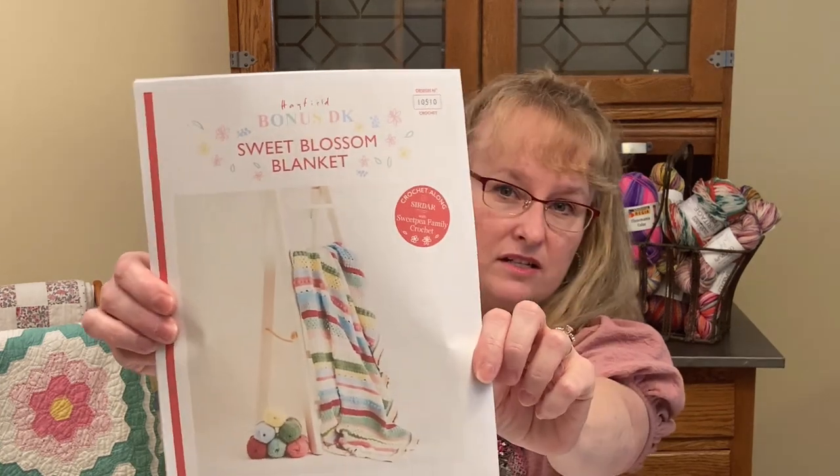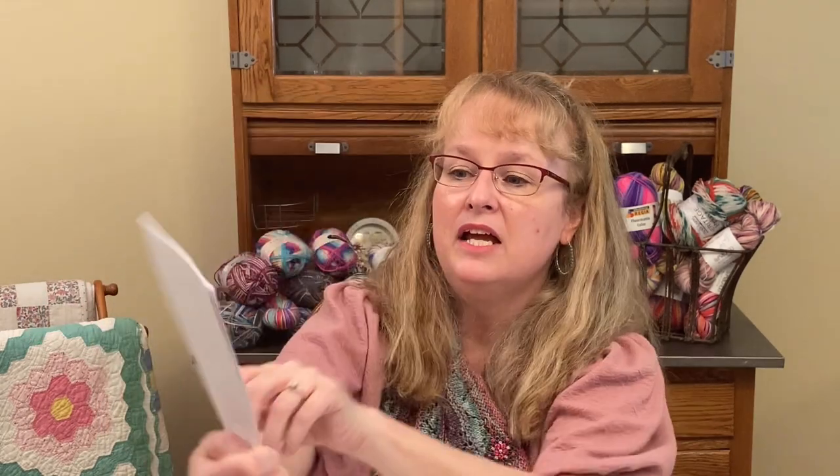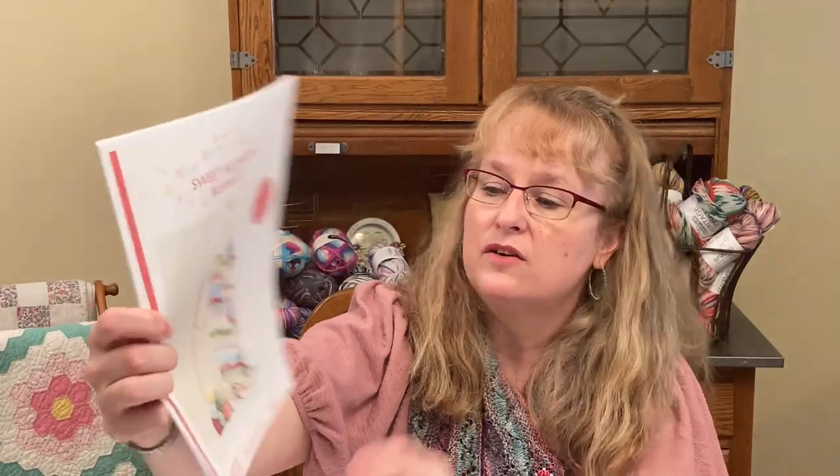Speaking of crochet — lest you think this is just a knitting podcast, it is not. I love crochet just like I love knitting. I was going to participate in a crochet blanket along. This is a free pattern on the SIRDAR website — S-I-R-D-A-R. It is called the Sweet Blossom Blanket. You can see really colorful, beautiful stripes. When I saw this, I jumped right on the bandwagon and ordered yarn — I ordered the kit containing this exact color of yarn. I just thought it's a perfect spring palette.